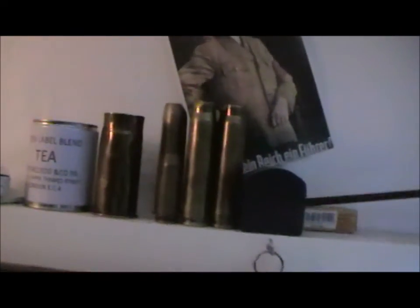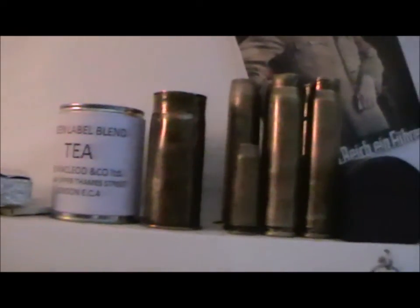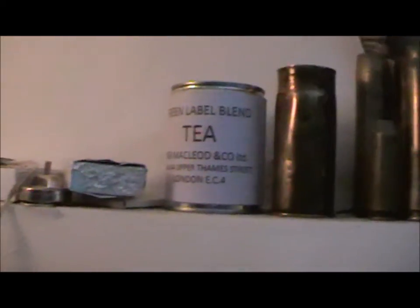Here I've got another Royalty Gem poster, in front of some 20mm Oerlikon rounds, my 40mm pom-pom gun ammo. Next I've got my tea — like a reproduction British tea thing. And my K98k cleaning kits there.